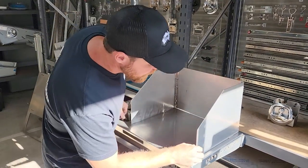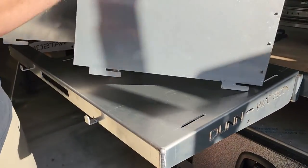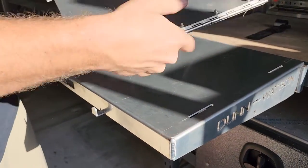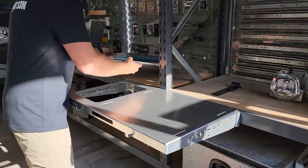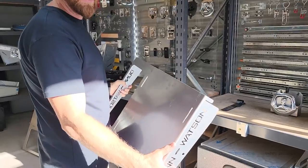The wind barrier itself just slots into these tabs. You spring it forward and it slides out like so. It just collapses in on itself so it's nice and compact.